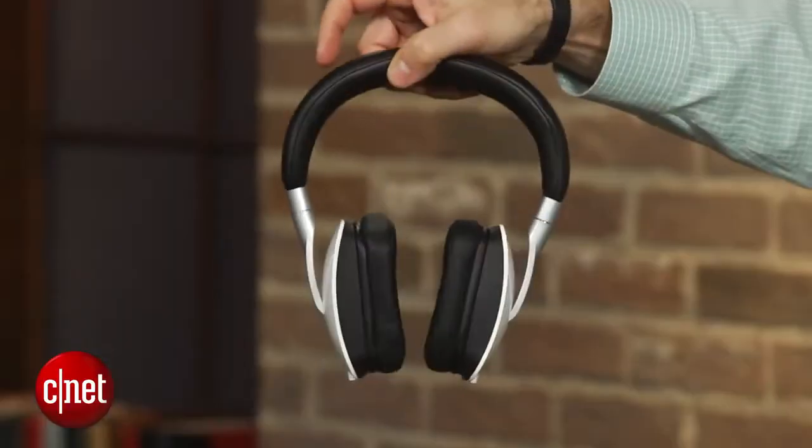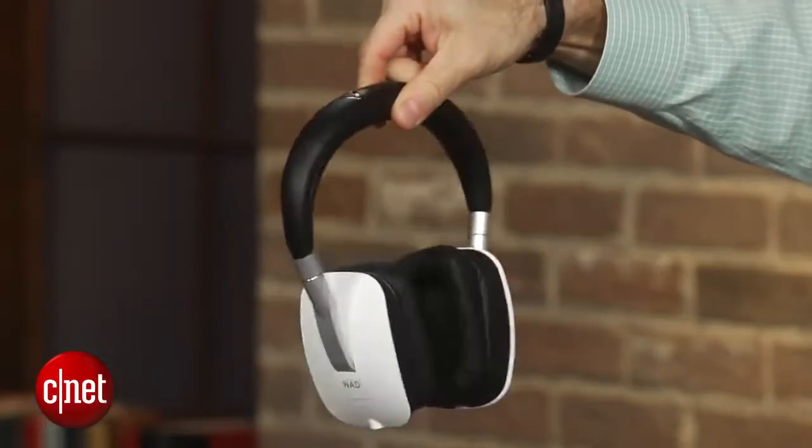The headphone comes in three colors: black, red, and the white you see here. It's well-constructed, yet fairly lightweight for a full-size headphone.